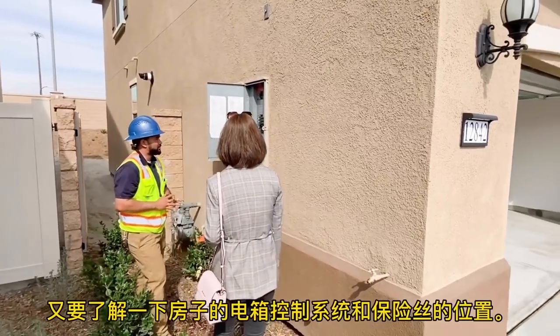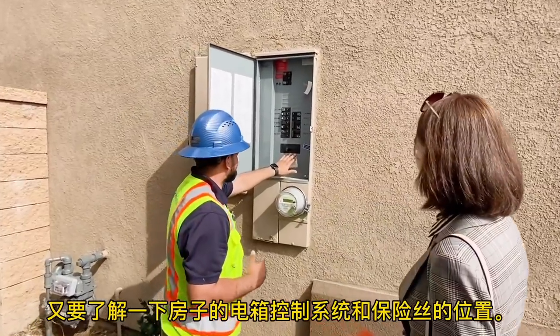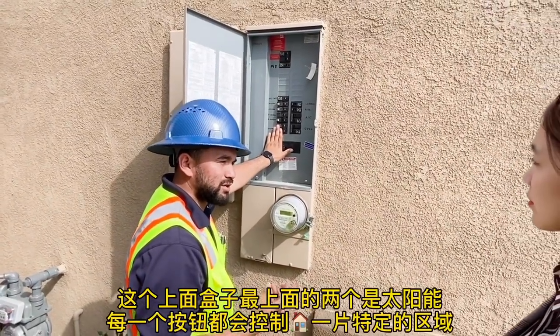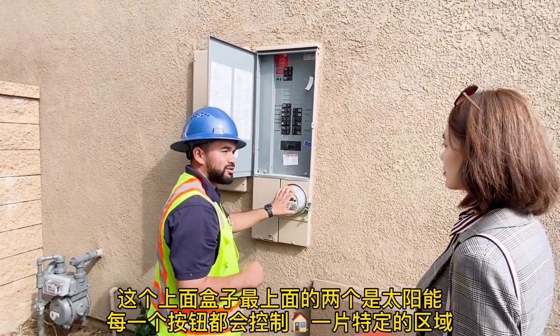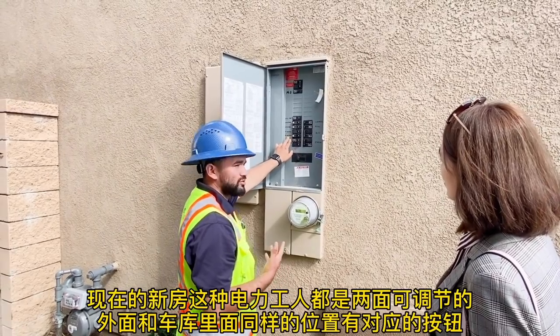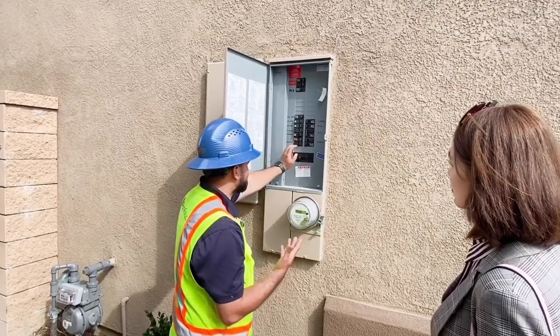This one's going to be your main panel — everything's labeled. This is going to be your main disconnect here. You do have your sub-panel, which is going to be in the tech area where it has all your breakers.